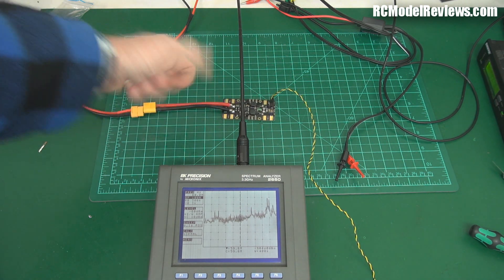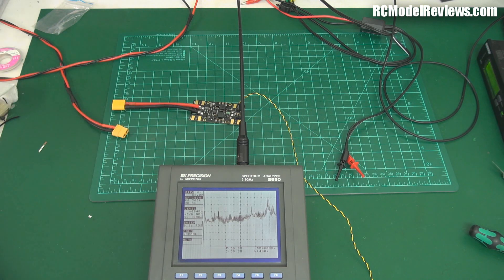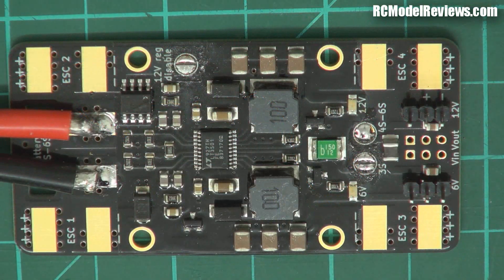This gets the thumbs up for radio frequency emissions from me. You can use it with anything except old long-wire gear. I don't know where else on YouTube you're going to find someone testing a PDB with a spectrum analyser, but I do it here for you.